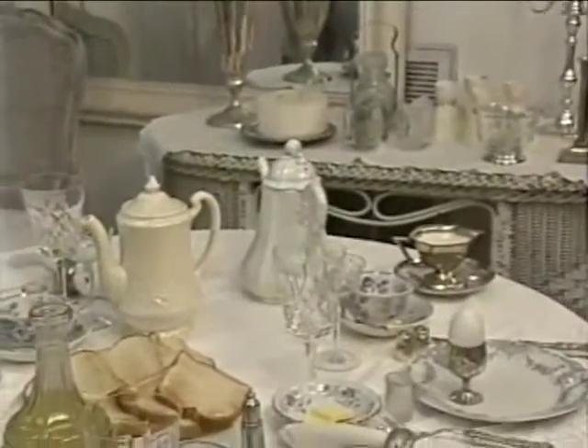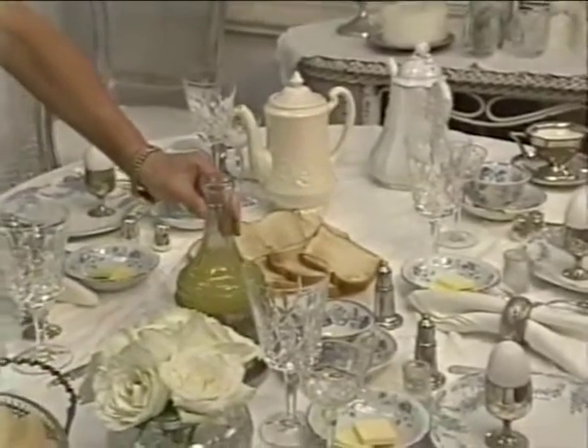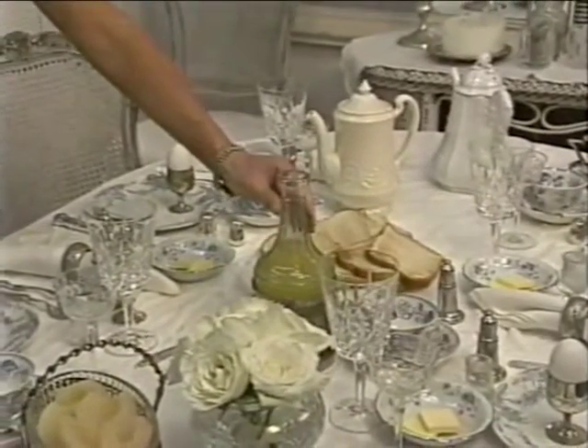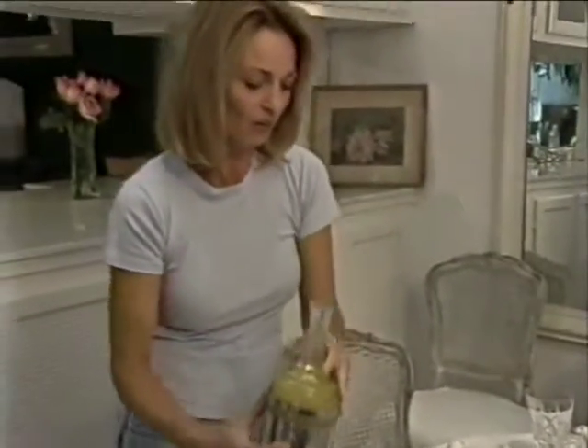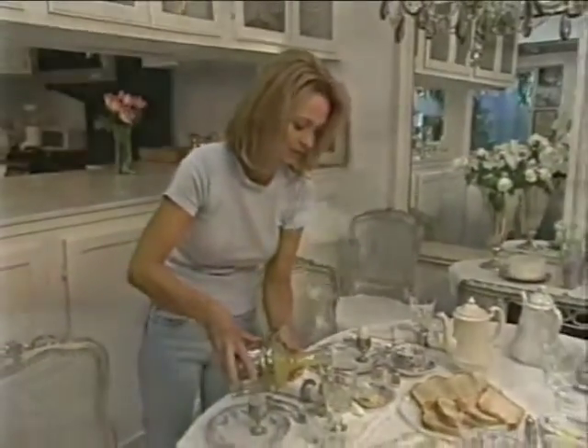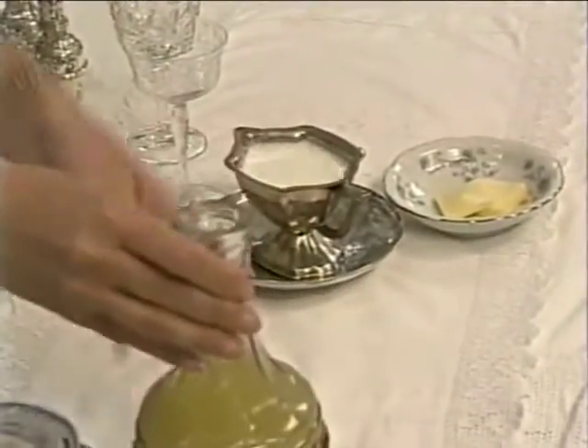The shabby chic way finds alternative uses for many items. This would have been some kind of decanter that would actually have held some form of vodka or whiskey or something like that, but what I have in here is some pineapple juice. Same with this silver gravy boat over here — we have our milk for our tea in it.